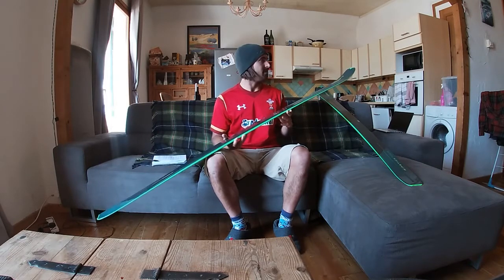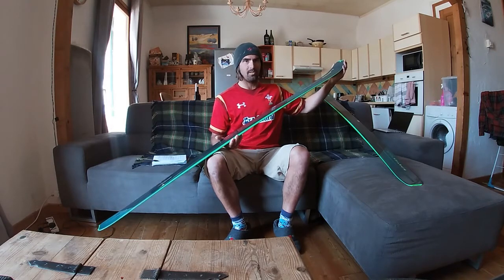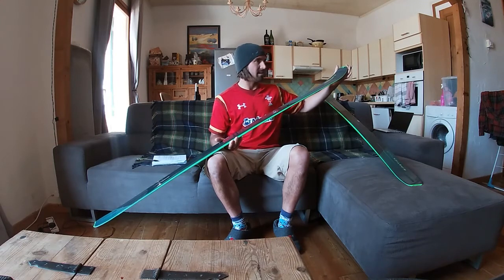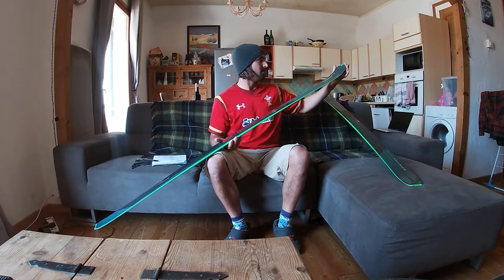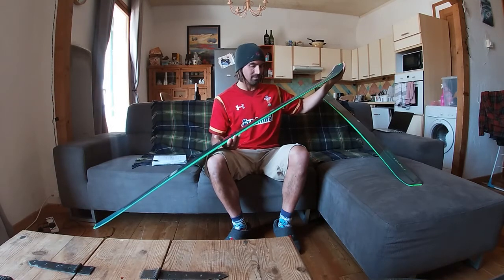The final thing to note is this notch at the tip and tail for the attachment of the skins. The original Ripstick doesn't have this, but you can still attach a generic skin with a basket-type attachment over the top. This design is much more secure and also much more lightweight, so you can have custom-made skins for these skis.